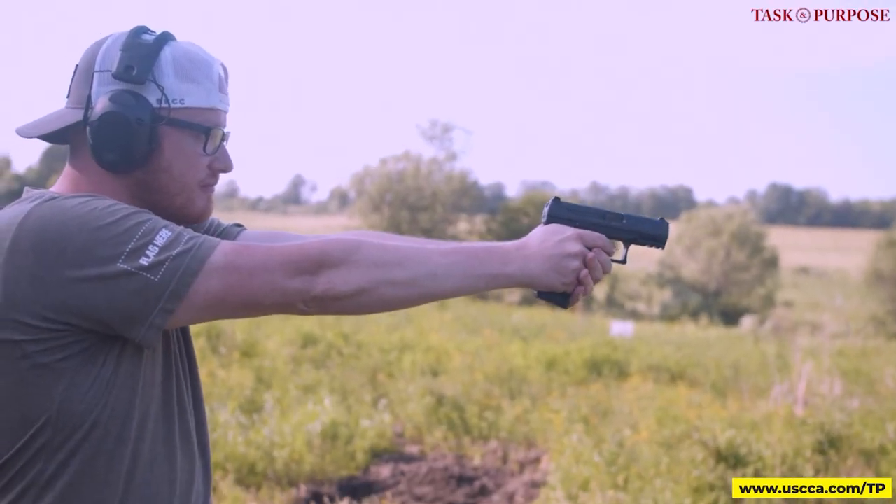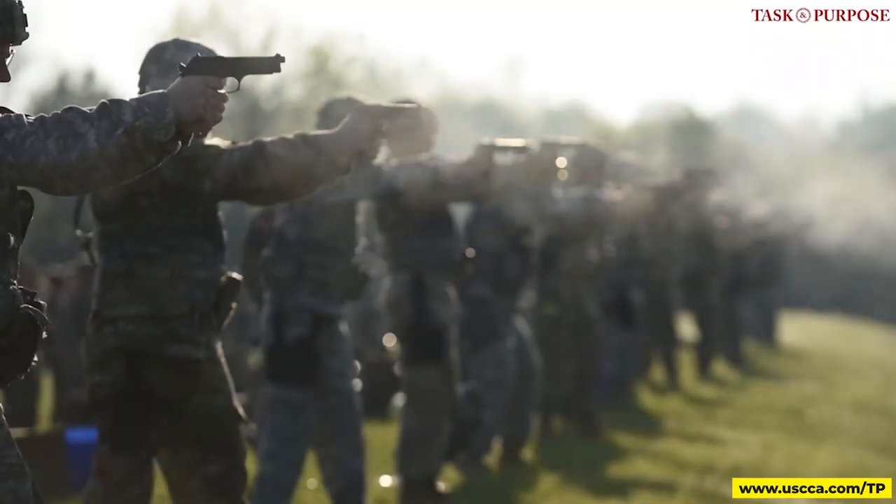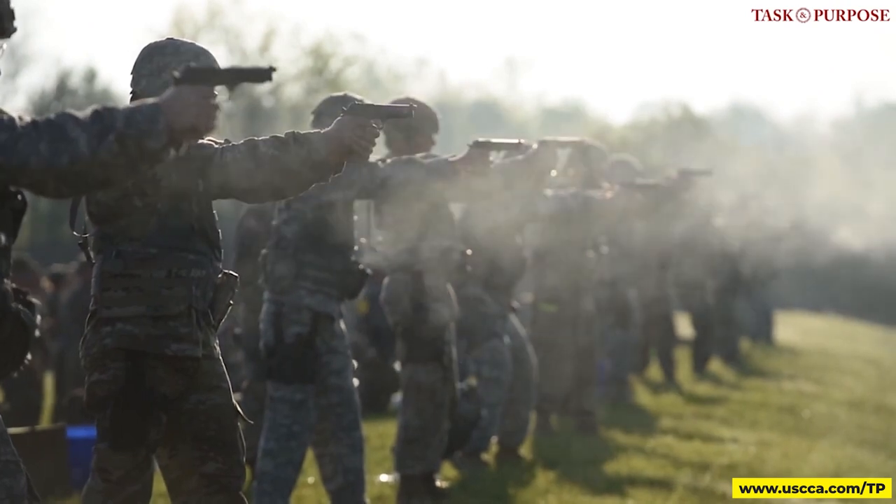Welcome to Task and Purpose. I'm Patrick, and I'm Chris Cappy. We are upstate today with Matt Mallier, PS and ED, a senior TC instructor with USCCA. In the military, when you qualify on the pistol, it's kind of like an assembly line — they just give you 15 rounds and say you're an expert now. So today, we're actually getting one-on-one instruction from an expert.